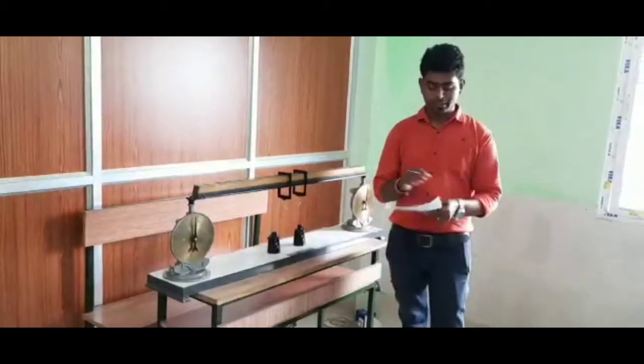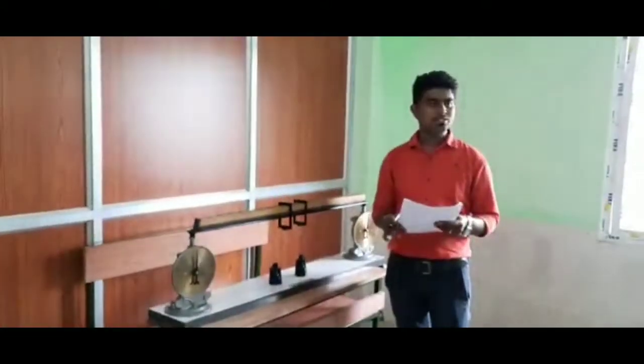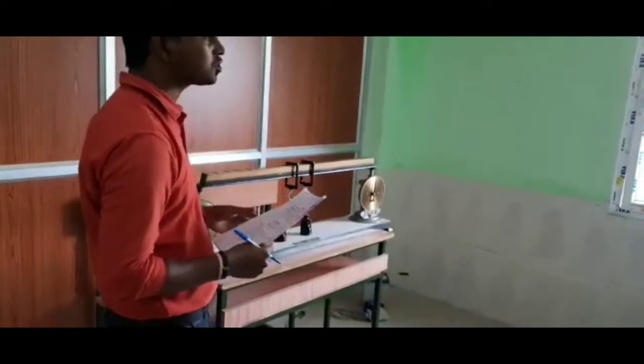I am going to perform an experiment to verify the reactions at the support of a simply supported beam. That is the aim of the experiment for THACSEN mechanical engineering students.